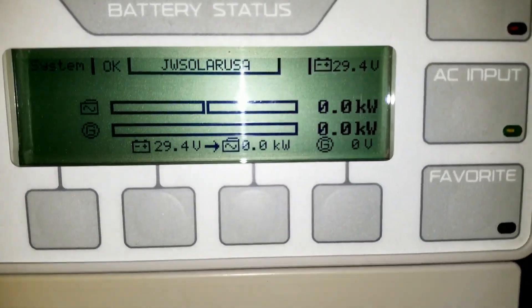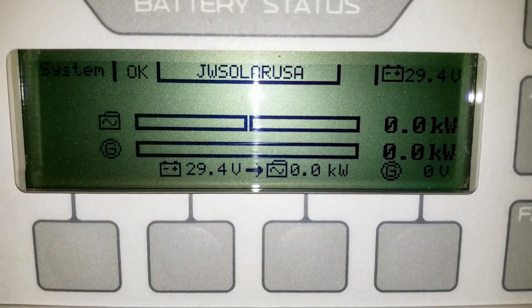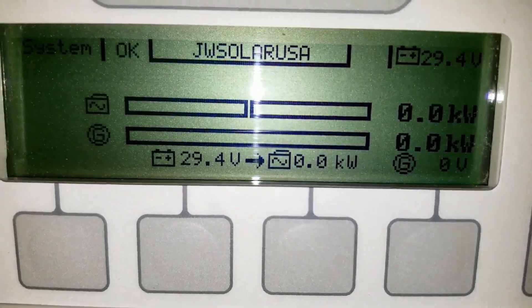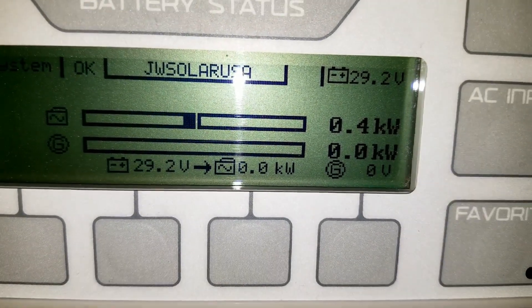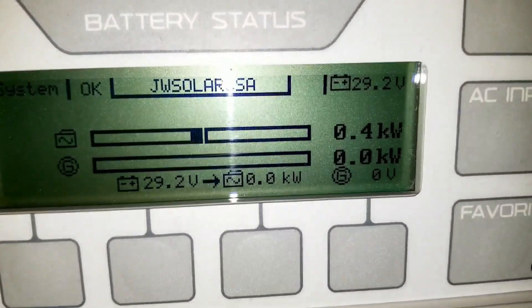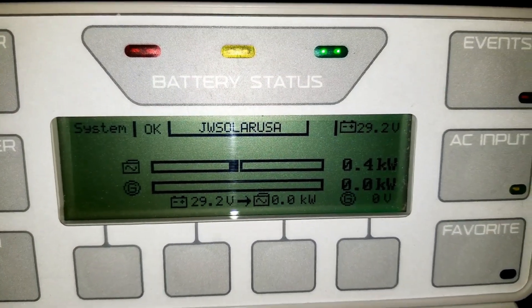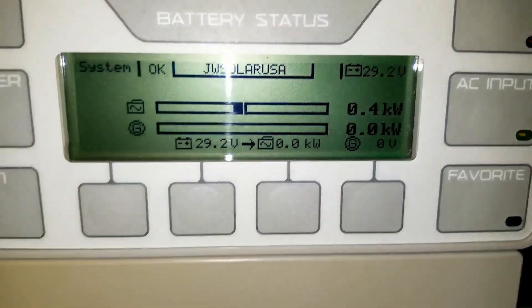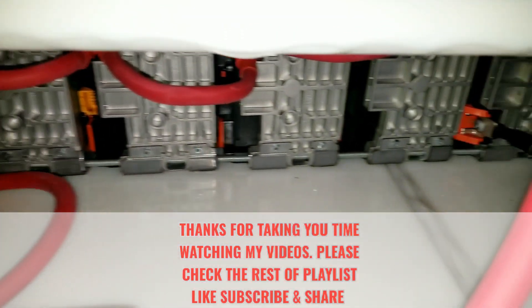Check this out — watch the power: five, four, three, two — bang, it's on! See that? It reads like 400 watts pulling right now. Works! It's cool to the touch. That's a long battery bank — look at that!